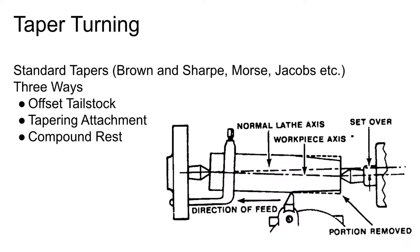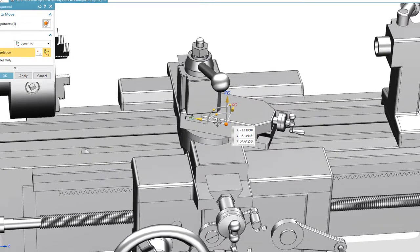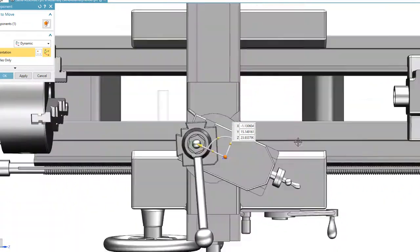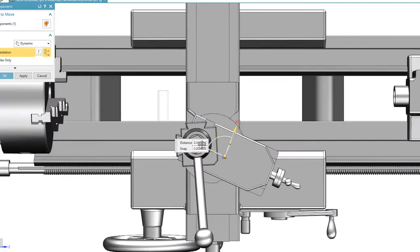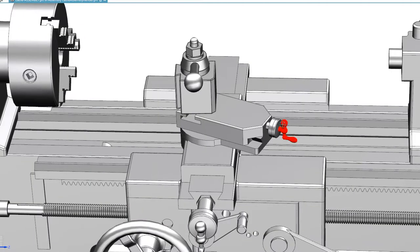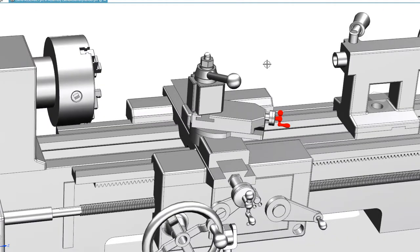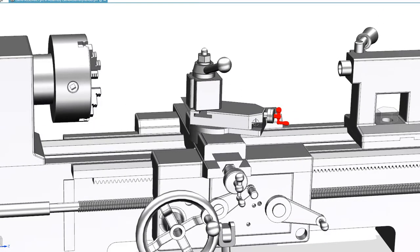Another way to cut a taper is with the compound rest. You loosen the binding screws and rotate the compound rest to whatever angle you want. Then you feed in and out with the compound hand wheel to cut at that angle. This is good for really short tapers and generally steeper tapers — you can do a pretty accurate taper if you take the time to set it up properly.